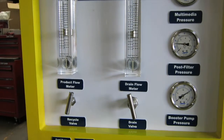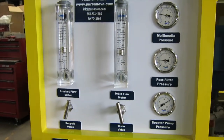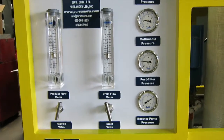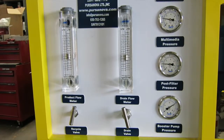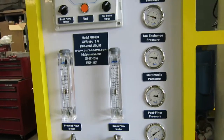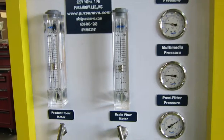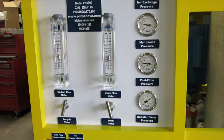Depending on the nature of your well water, you're going to be able to adjust this somewhere between 50% and 70% recovery. The lower the recovery, the lower pressure the operating unit can run and the lower stress on the membranes, but you have to balance that out with the efficiency you need and to get the water you need.